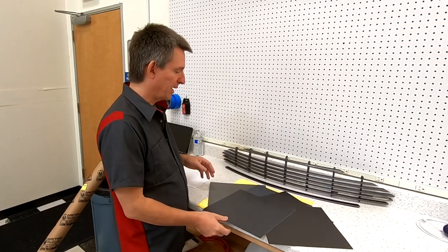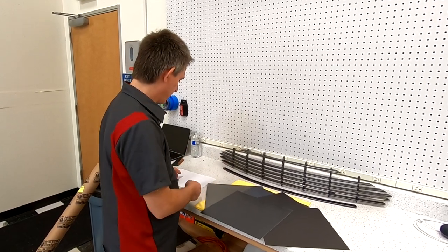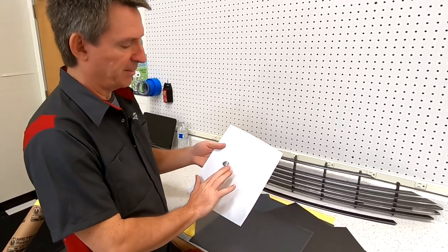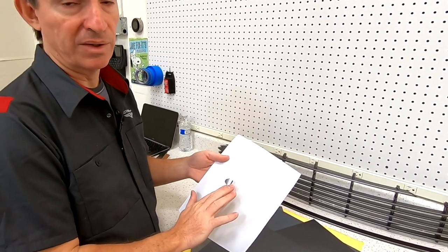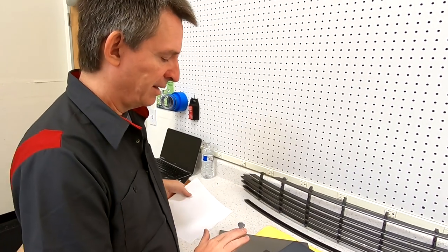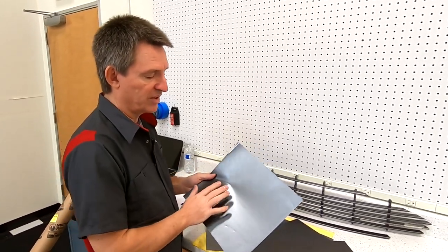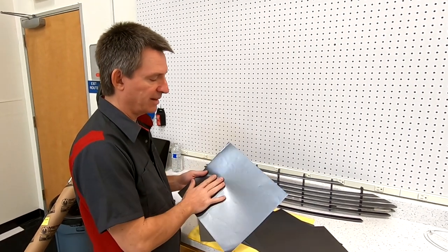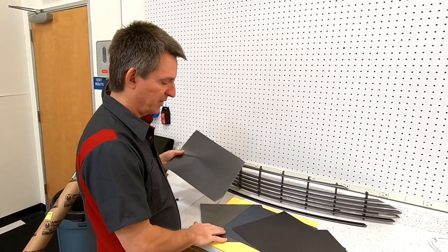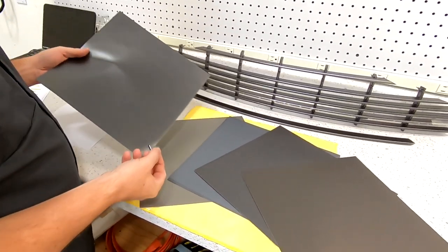I wanted to start by looking at what wraps matched the original grill paint color. I had a flake of it and was trying to compare it to my computer screen — good luck with that. The colors on screen don't do it justice. But I discovered you can order one-foot-square samples for a couple of dollars each, so I ordered a whole variety.